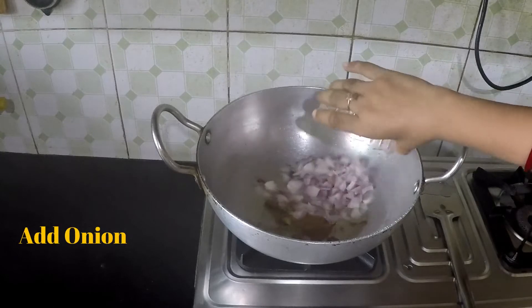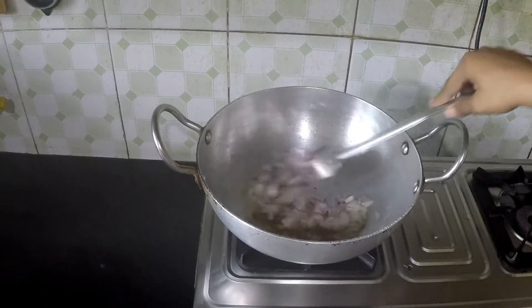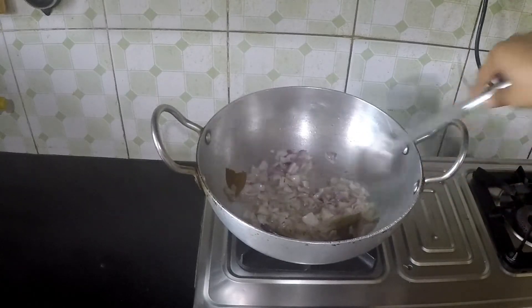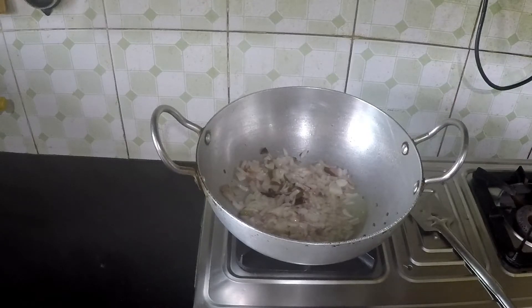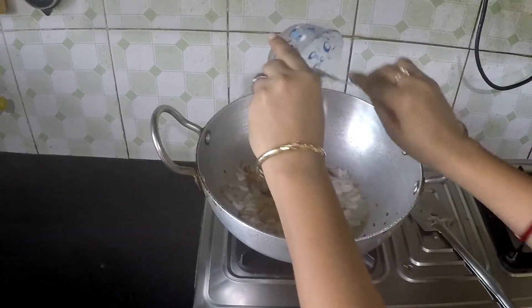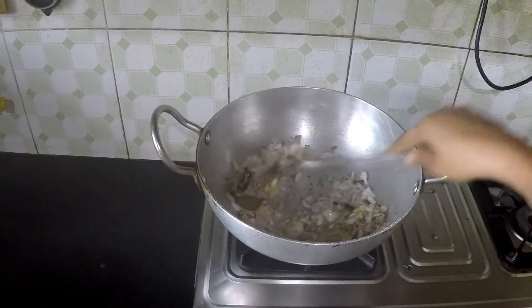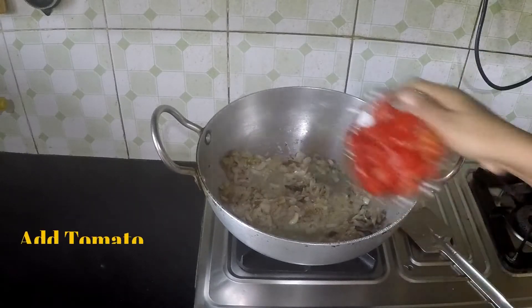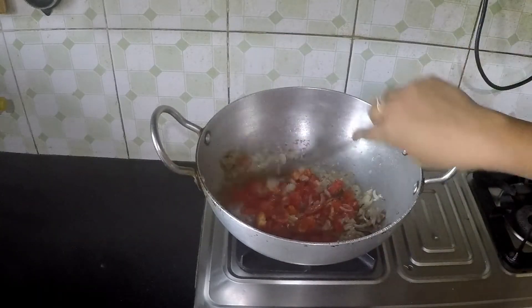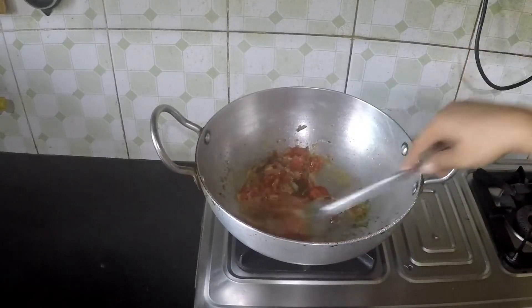Add the chopped onion and fry it for 2 minutes. When its colour turns transparent, add the ginger paste and garlic paste and fry it for 2 minutes. Then add the chopped tomatoes and cook it for 2 minutes.